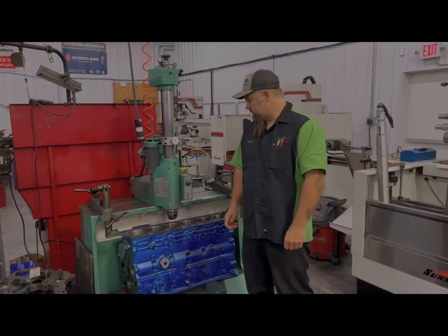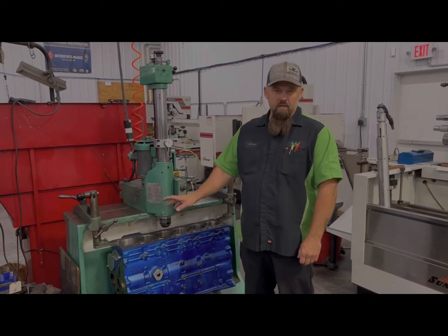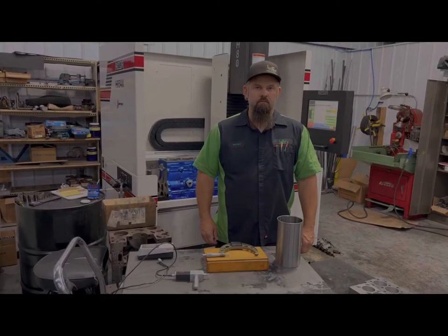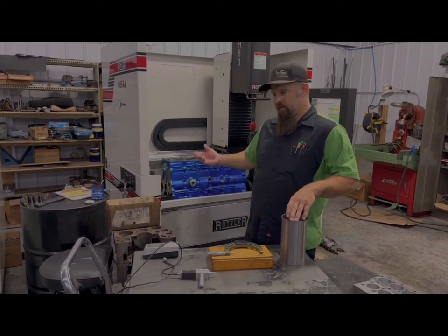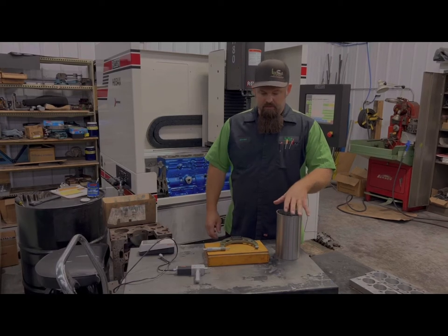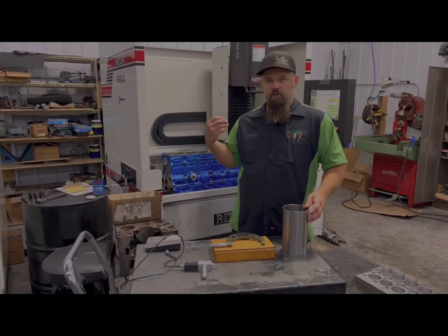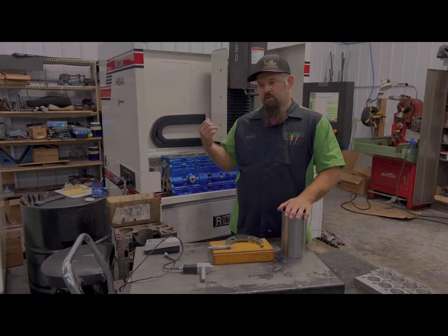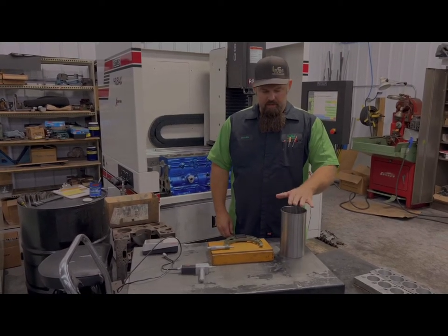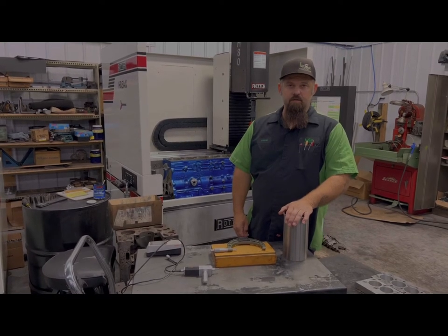We're done with the boring bar — we've got all six bores to size within a couple thousandths where we want to be, and our counterbores are cut to the correct OD and correct depth. Next step is the hone. We've got the block in the hone — we have a Rottler CNC hone here. We've got our sleeve sitting right in front of the hone because we're trying to get one to one-and-a-half thousandths press fit. That's such a precise amount, we're going to check the sleeve at the same temperature and location that we're doing the block. We're using our dial bore gauge, checking the block, taking out such a little amount. So we'll go ahead and work some magic here with 600 grit CBNs.